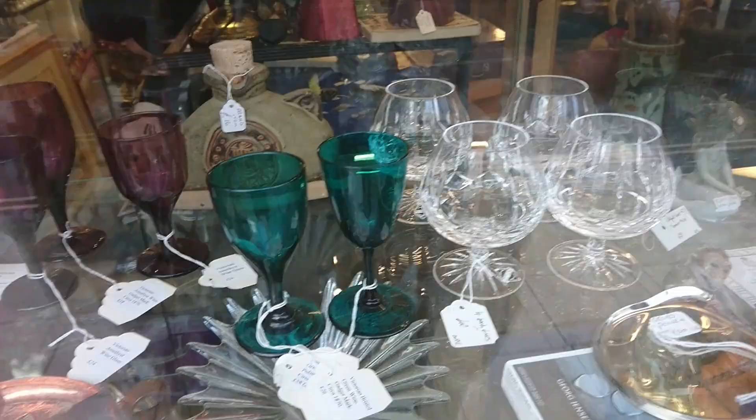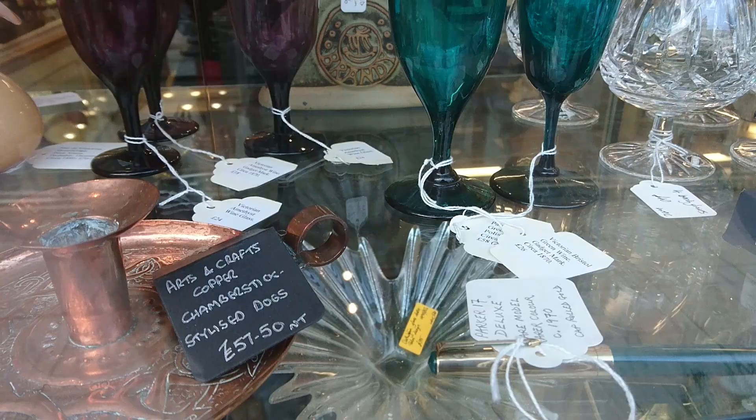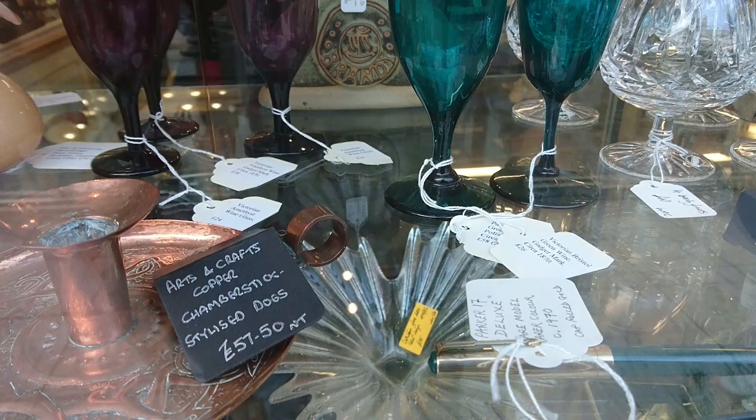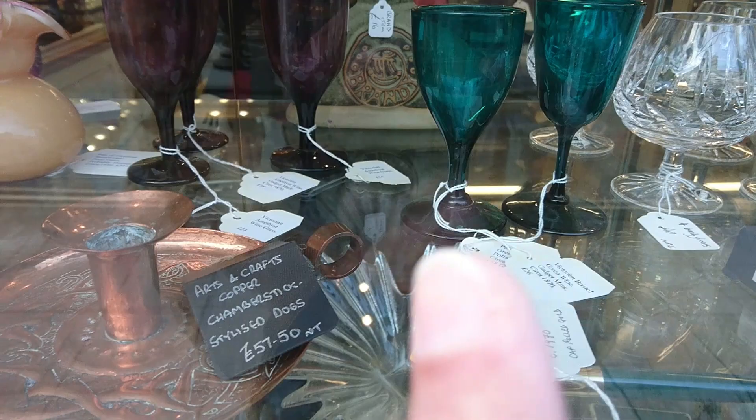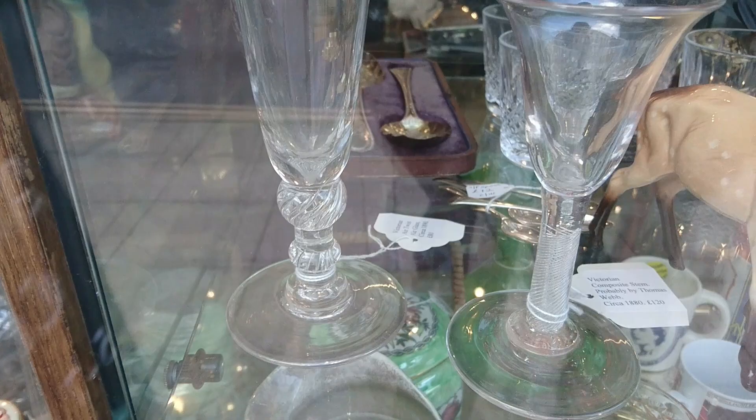We've got some nice early 19th century wine glasses - that one on the left might even be older, and the one on the right is probably late 19th century. Yeah, penny lick - you'd put a little bit of ice cream in there and for a penny you'd lick the top. He's got some interesting things here because he's telling you these are copies and the glass does look very bright on them, so he's correct there.